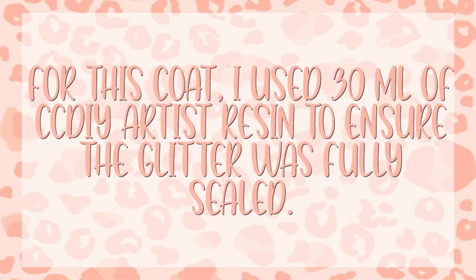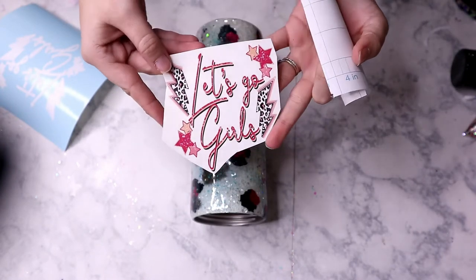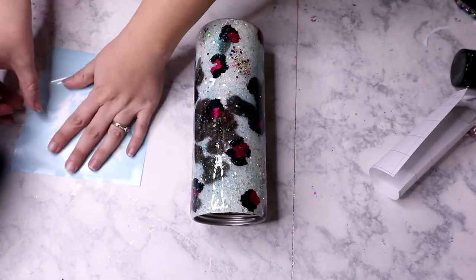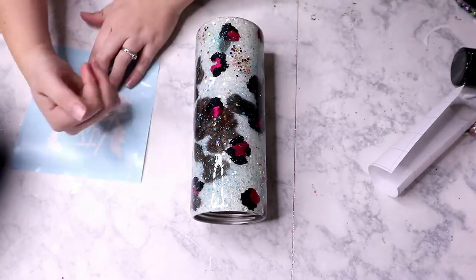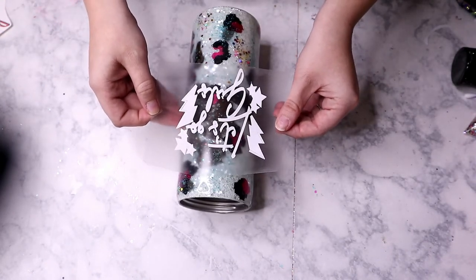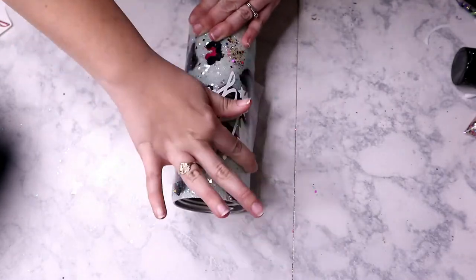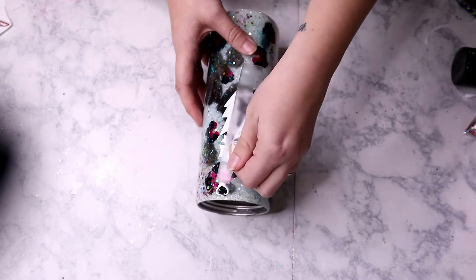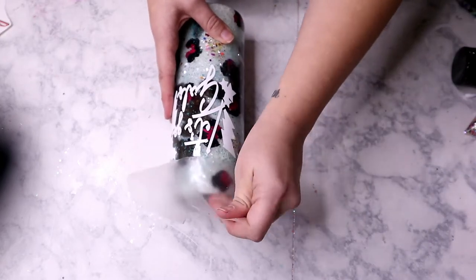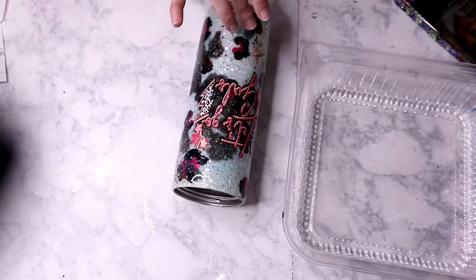For this coat I used 30 mils of CC DIY Artist Resin to ensure the glitter was fully sealed. After that coat dries for 8 to 12 hours, you are ready for your decal. This 'Let's Go Girls' PNG is from the same Etsy shop that inspired this design, and I printed it on clear waterslide. Since there's so much going on on the cup you won't be able to see it on clear waterslide, so a trick I like to do is to cut the same exact image in white vinyl, apply the white vinyl first, then apply the waterslide decal right over top of it. You don't have to epoxy between steps and you have a perfectly opaque decal — it's one of my favorite tricks.